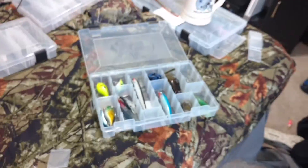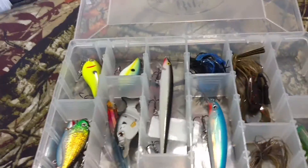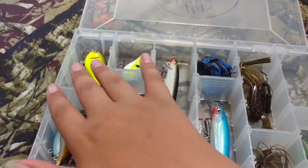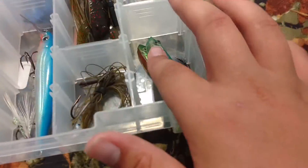I'm gonna go ahead and prop it back up and finish this one tray. I might do like another video and show you all my tackle. So here's what I've got right now: all the hard baits mixed with jigs and some preset swim baits.